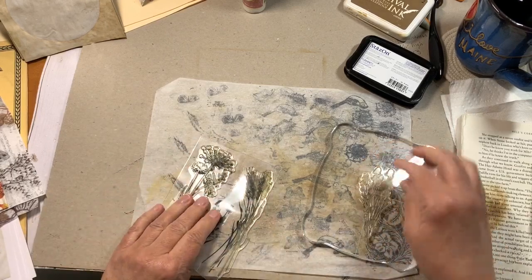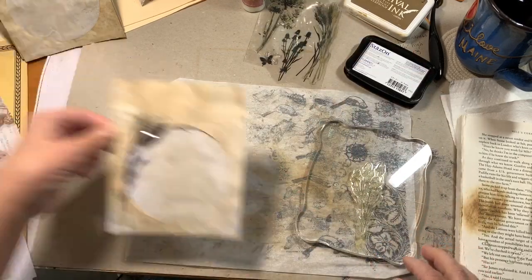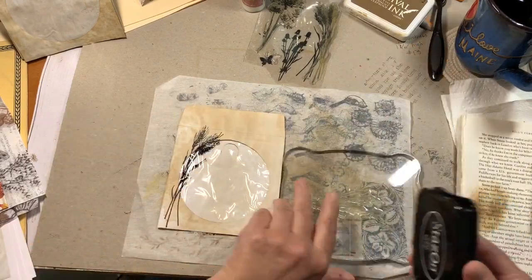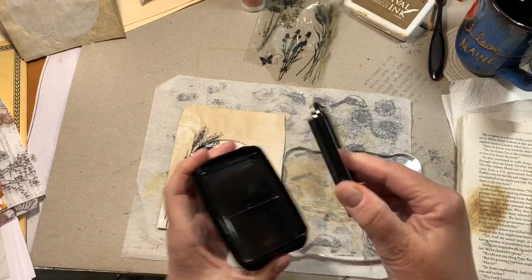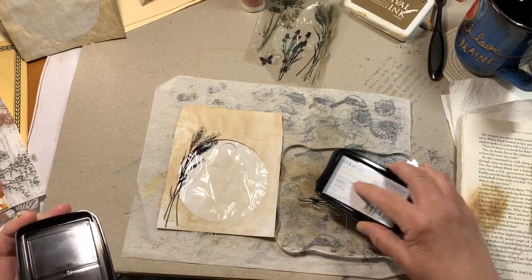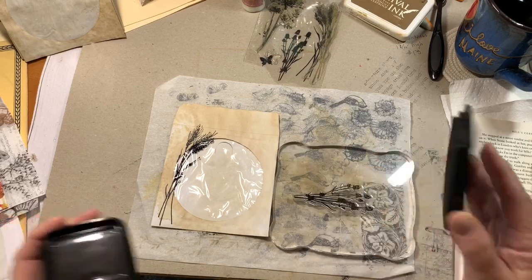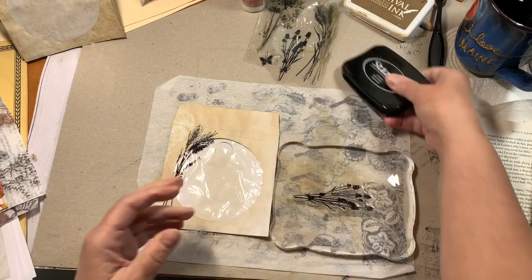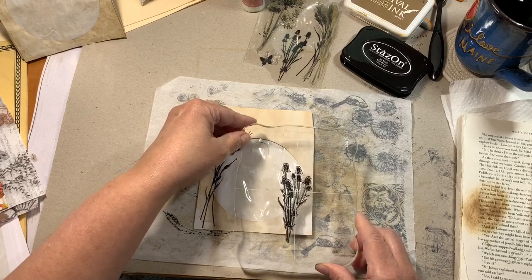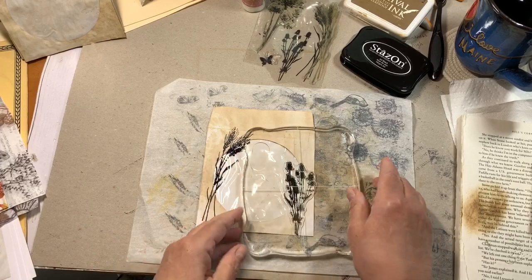I like these thistle stamps — I think they're thistles. I'm going to put that on the other side. It's a new juicy ink pad, so I want it to show up evenly but not so wet that it won't eventually dry on the plastic. It will dry because it's Stays On, but you know what I mean. That came out a little more crooked than I wanted, but that's okay.